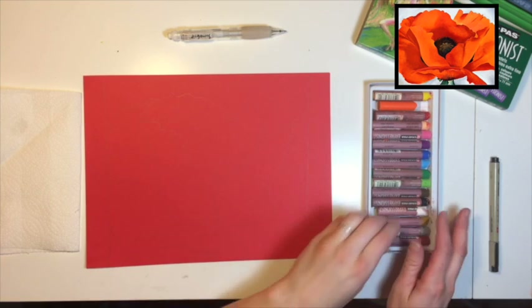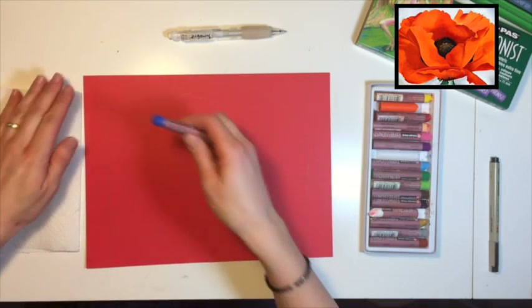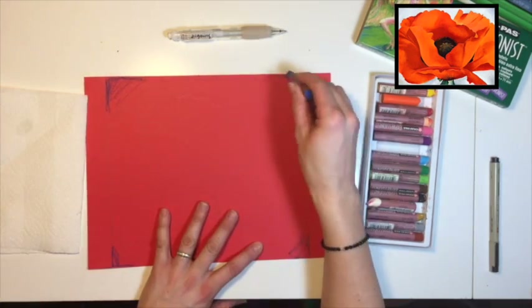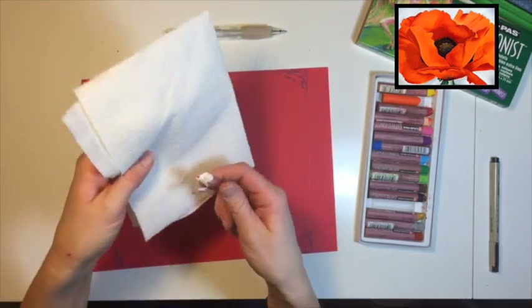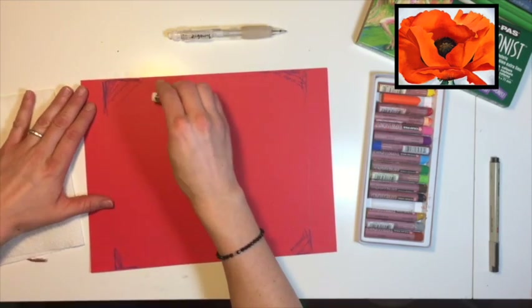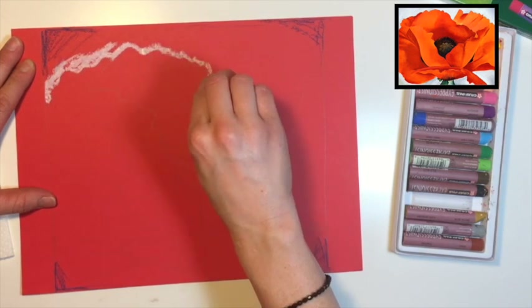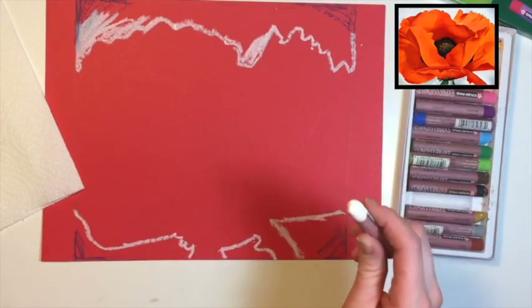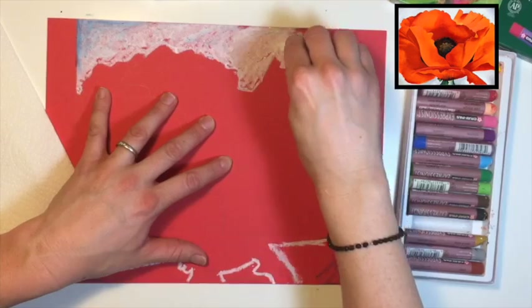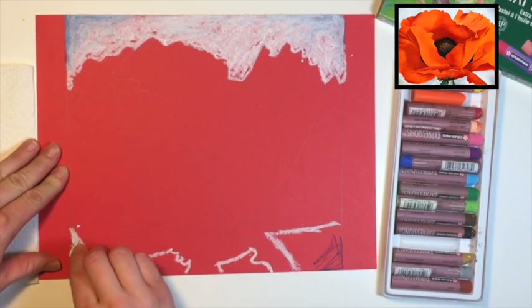Now that you have your flower drawn, we're going to draw the background first. Going dark to light, take your blue — this is a cobalt blue — and put it along the edges very lightly without pressing too hard. Grab your white oil pastel — this is where your paper towel comes in handy. Clean off any colors you don't want in the background. Start filling in the background next to the flower, going around the edges of the petals, filling in with white so it starts to blend into the blue. I'm pressing pretty hard, moving light into dark, starting next to the petal and moving out into the blue.